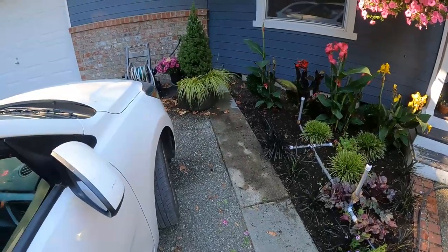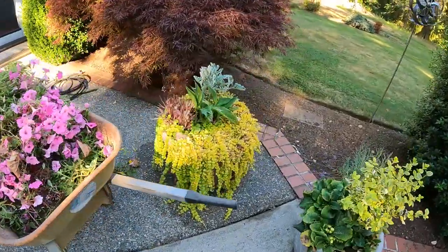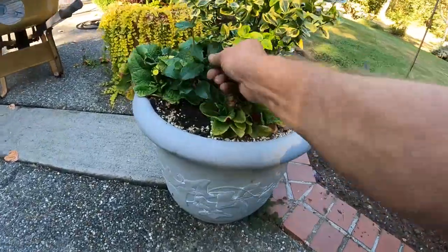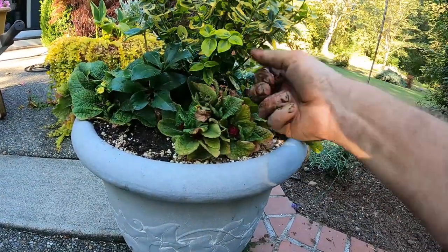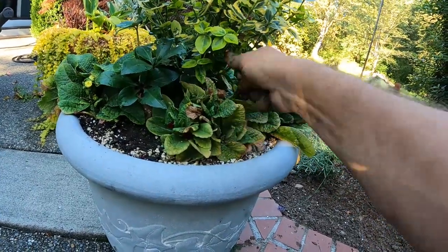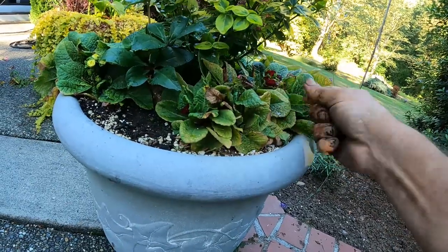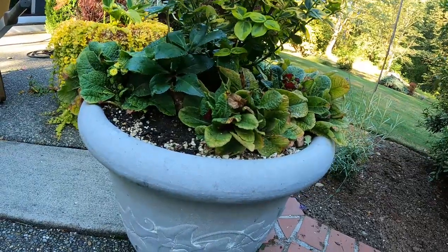I'm not sure what I want to do with this pot or these two pots over here. They're just not looking good. I put some petunias in here and I have one of these guys, but I just don't like these — not petunias, I'm sorry — primrose. They just don't look good. They're all yellow-leaved and I don't know.